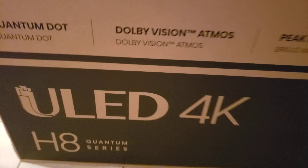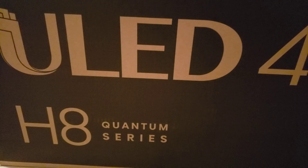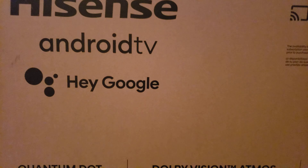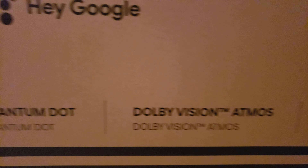All right, guys, here we are with the 55-inch Hisense H8G1. This is their 2021 model. As you guys can see, it's a pretty bland box. This is actually the first time I've ever seen Hisense deliver a cardboard box that's not actually colorized in any way.